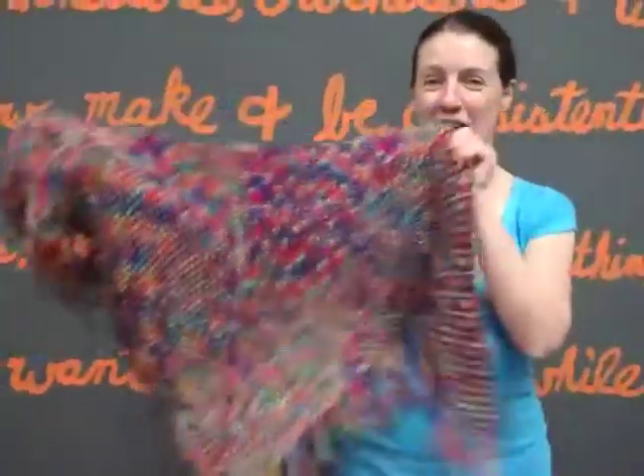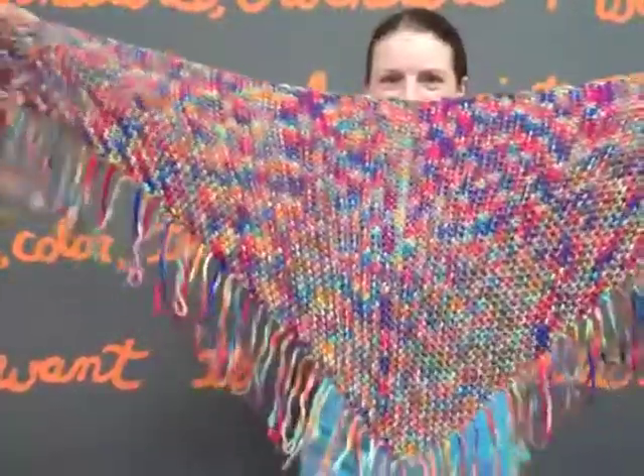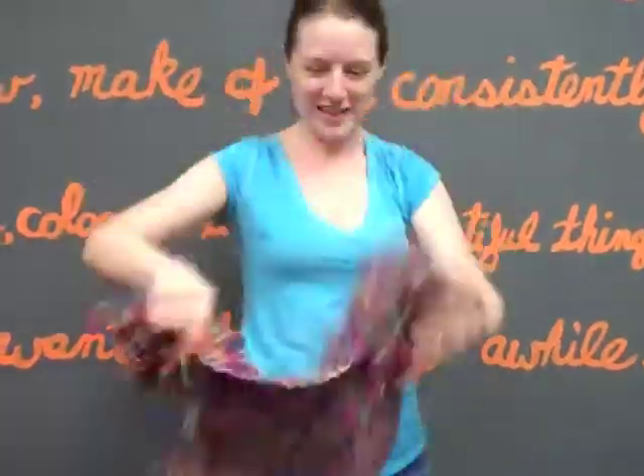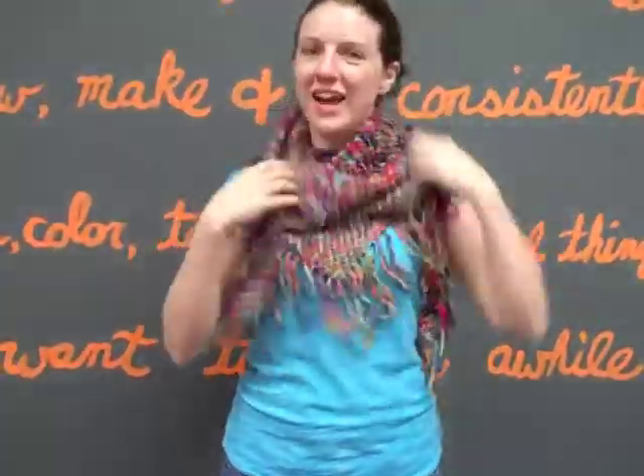And cut it. Voila! Scarf with fringe. It's a nice, large one. You can wear it like this, or like so. And you're ready for spring!